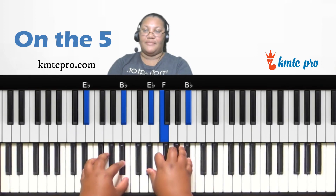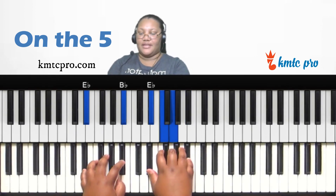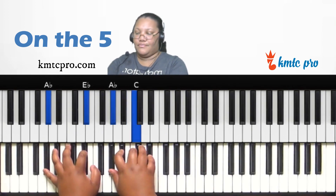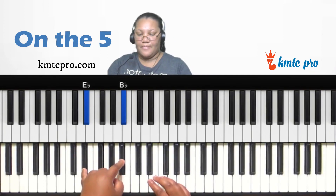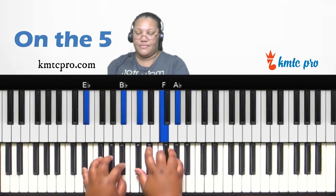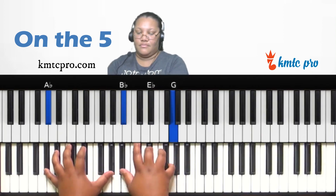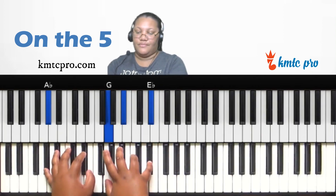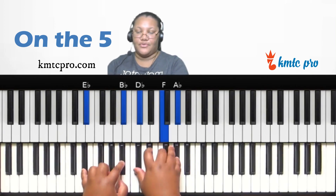On the five, you can also use it to resolve back to the one. One way is to play the four over the five as a major chord. In the key of A-flat, the four is D-flat, so play D-flat, F, A-flat over that E-flat bass — and it takes you right back to the one.